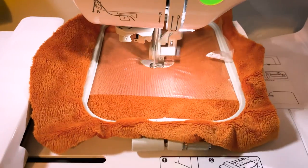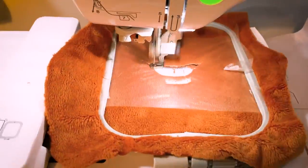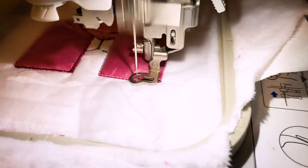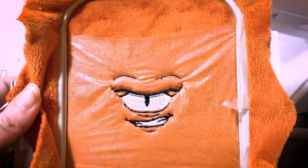Once one color is done, I immediately switch to the next color, and then so on. Some can take a few seconds. The longest embroidery job took about 45 minutes, and that was just for one color. It just depends on how complex the design is. For Alan's face, his face alone took about 20 minutes from beginning to end for the embroidery machine.